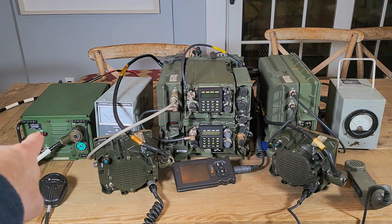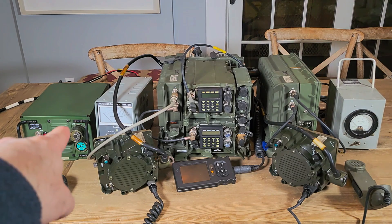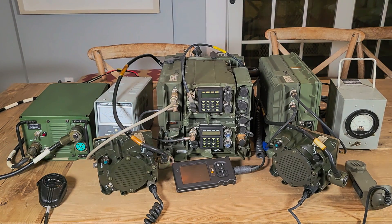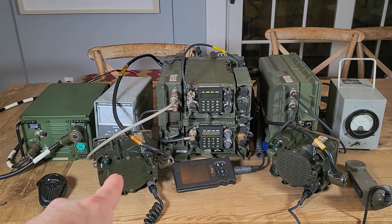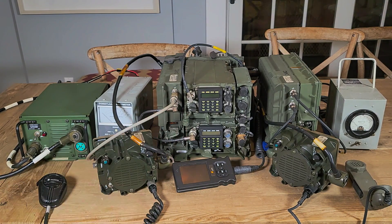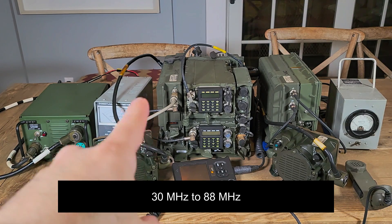On the left is the 28-volt power supply that plugs into the AC. Next to it is a power meter, and the idea is we're going to test these things for power output. Here is the LS671 speaker with a connected microphone. In the middle, we have the two RT-1702Es, which are SINCGARS radios, 88 to 90 megahertz.